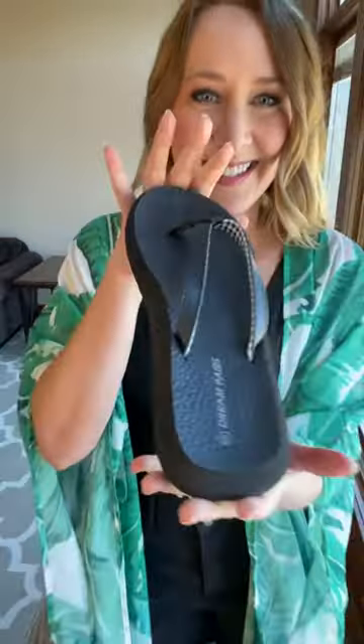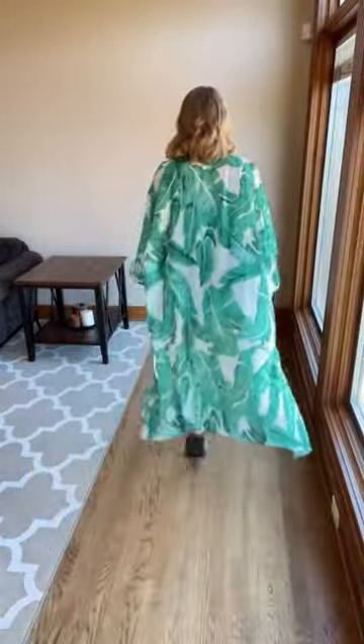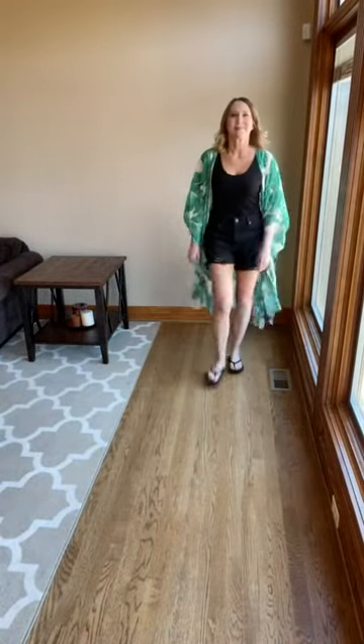You can see that foam — it has a nice support to it, so super comfortable. I know I'm going to be wearing these all the time to the beach and to the pool this summer. I just styled them with some shorts and a little kimono. If you're between sizes, I would go up a half — I'm between a seven and a half and an eight, and the eight fit me perfectly.